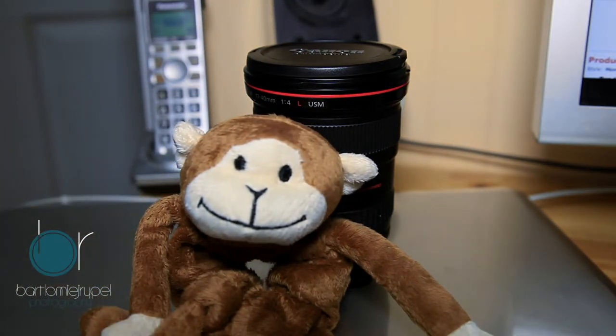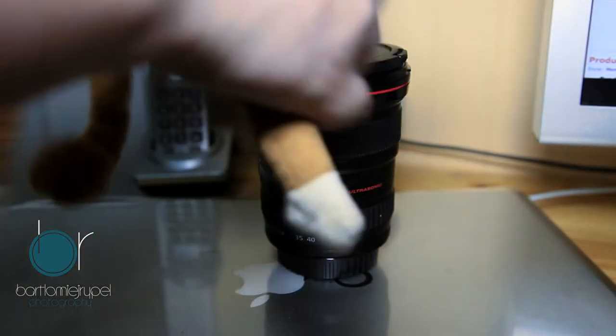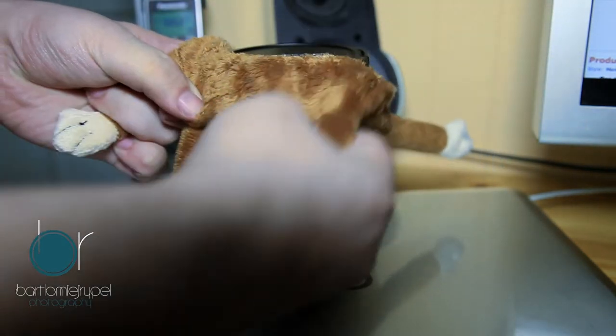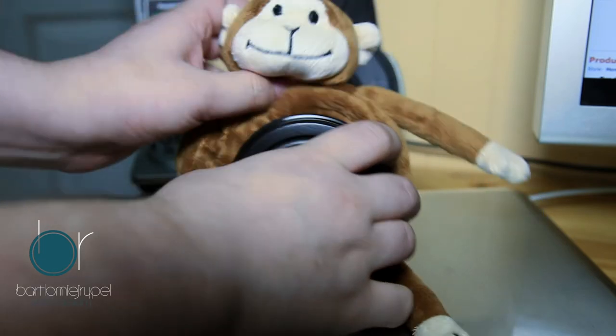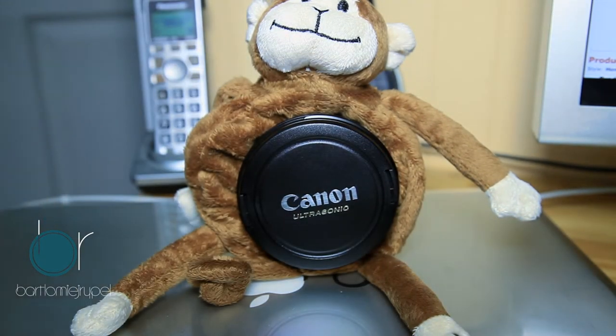What this dude is — it's a monkey. They have about five or six different animals, and they're $20 a piece, so it's pretty cheap. What you do is you take the monkey, which is hollow in its stomach, and stretch it over the lens like this, so you have a monkey sitting on top of the lens.